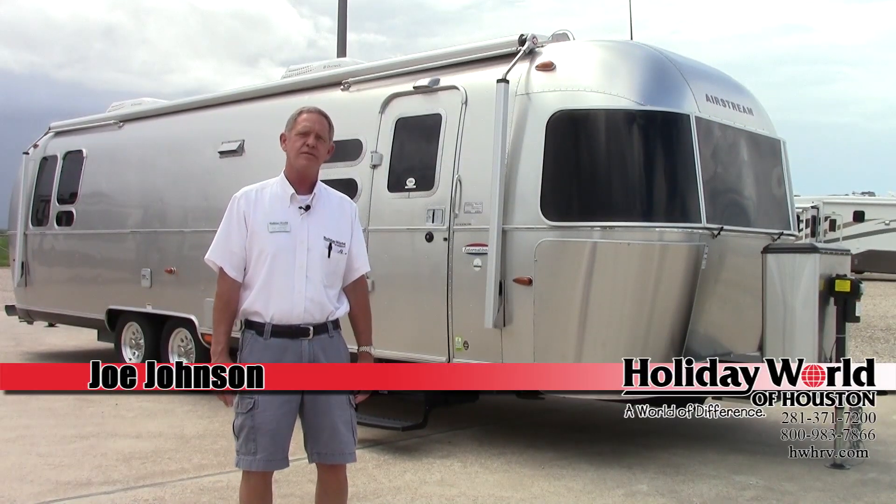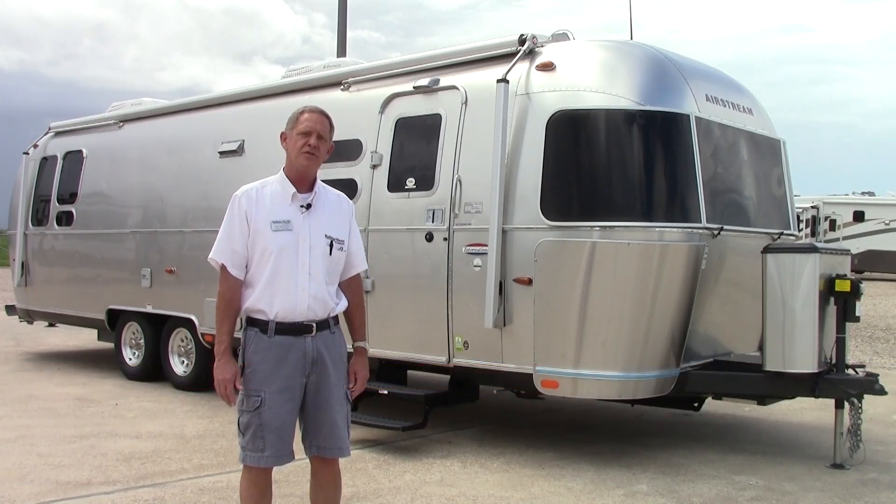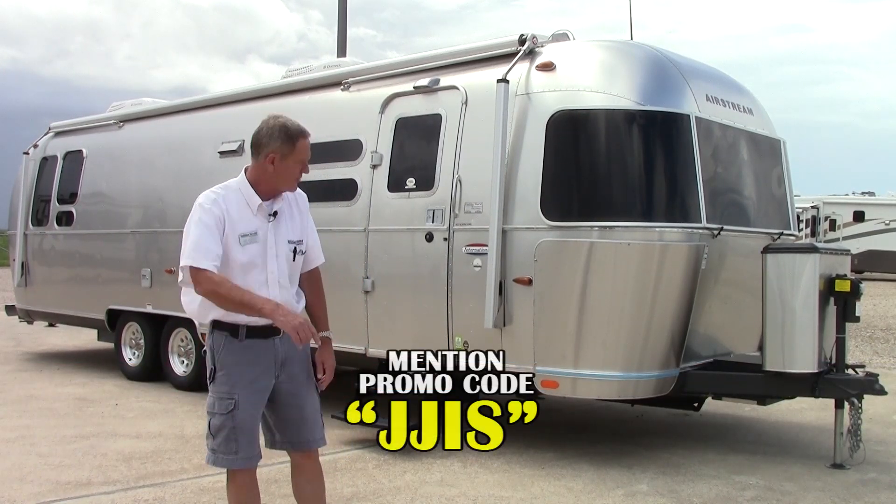Hi folks, Joe Johnson with Holiday World of Katy. Today we're going to do a walk around on an Airstream International, the Serenity model, 30 foot. Let's go ahead and get started.